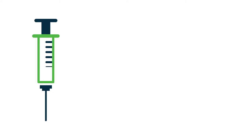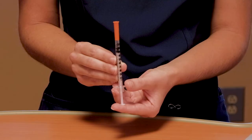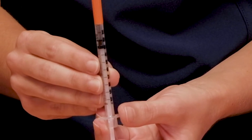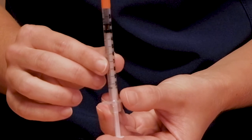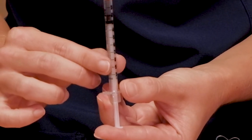I will now show you how to read the lines on a syringe. Insulin syringes come in different sizes. You will need to speak with your pharmacist when you pick up your syringes about their size and unit measure. This is a 100-unit syringe. Each longer line is in 10-unit increments. Each smaller line is in two-unit increments. This will be given for long-acting insulin when you need larger doses.